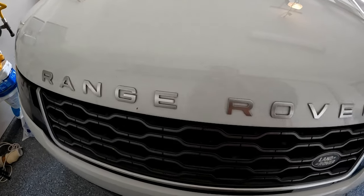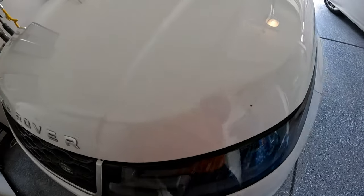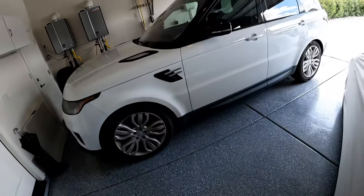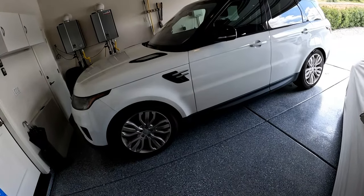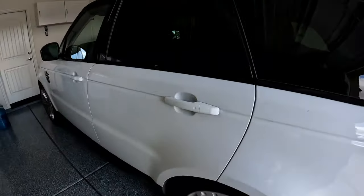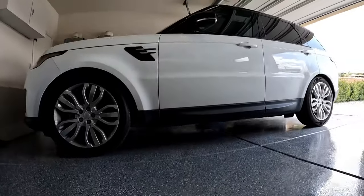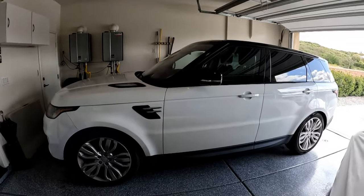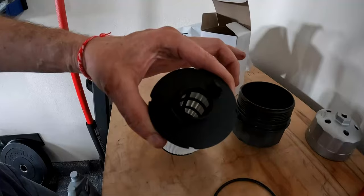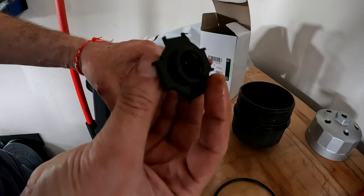My 2019 Range Rover needs an oil change and I'm tired of taking it to the dealer and being charged $350 and upwards. Also, they're always trying to upsell me — just do the oil change, that's all I need. I'm going to walk you through the oil change step-by-step and show you what to look out for. Let's go.